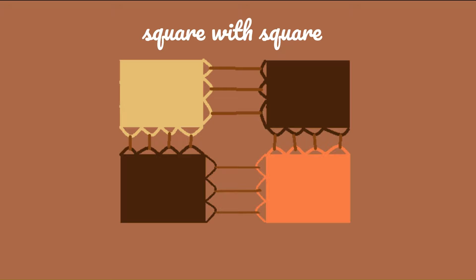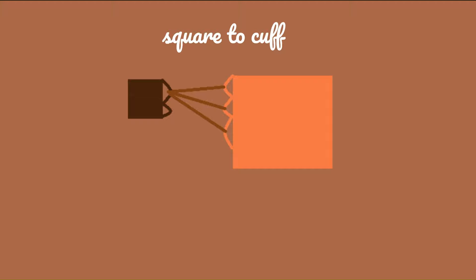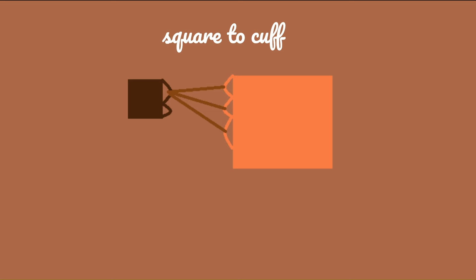To join the square with the middle and bottom ribbon, it's exactly the same thing. But for the cuffs, considering that their diameter is way smaller than the squares or the sleeves, you have to join each side loop of the cuffs with three or four side loops of the square.